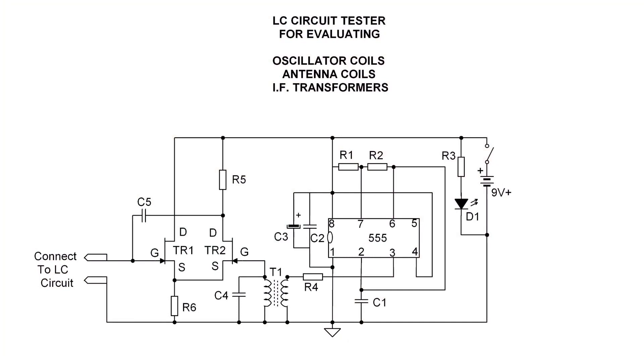You're looking at the circuit design for what I call the LC circuit tester for evaluating oscillator coils, antenna coils, and IF transformers — basically anything that has an LC circuit, or better known as a tank circuit.